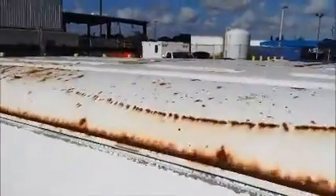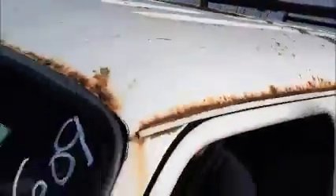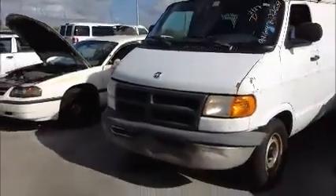Shot of the interior of the back. Got some denting back here.